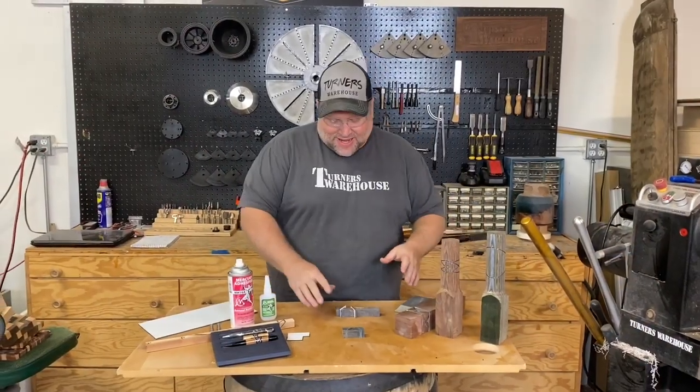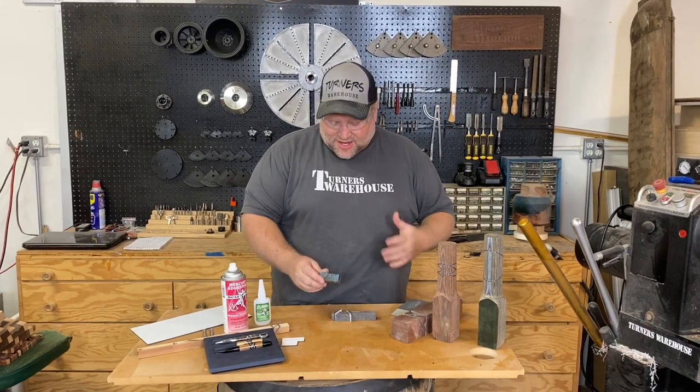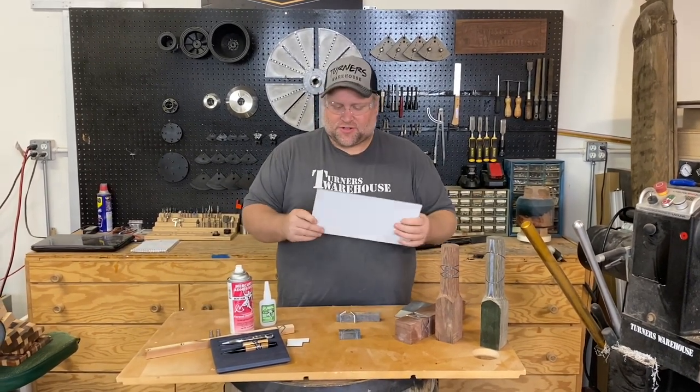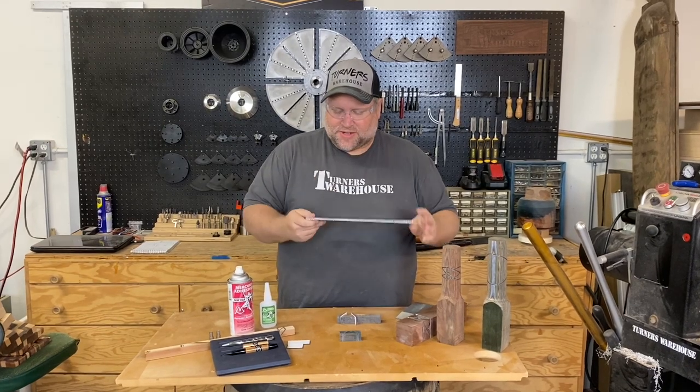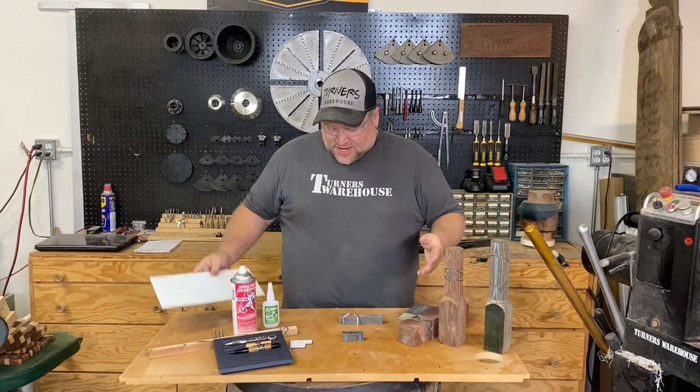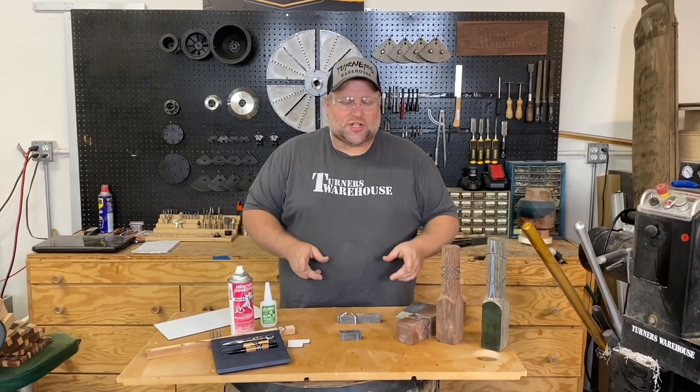Hey everybody, today I'm gonna make a scalloped pen and I want to show you how I make this blank. I use a material that we have at Turner's Warehouse — it's a segmenting material. It's aluminum, composite and aluminum, and it makes for a really cool segmented look.